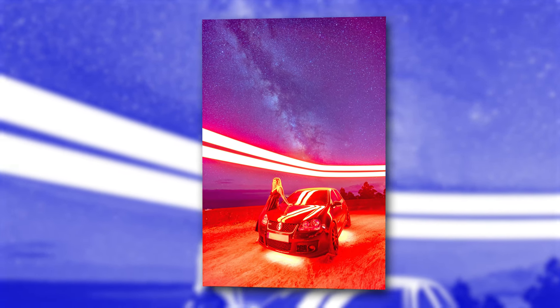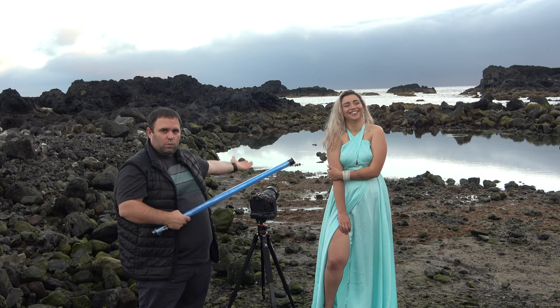Today we're gonna do some light painting with tubes. These are DIY because buying ones is freaking expensive. We need a camera as well and we need a model — this one is called Joanna, a unique model you won't find anywhere else. I'm gonna show you how to build these light tubes.